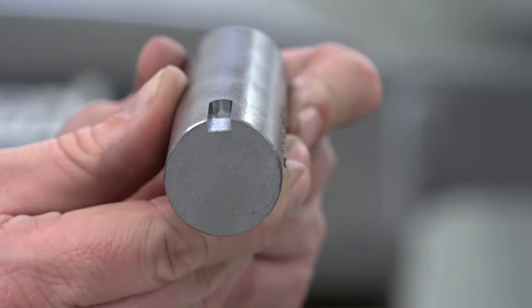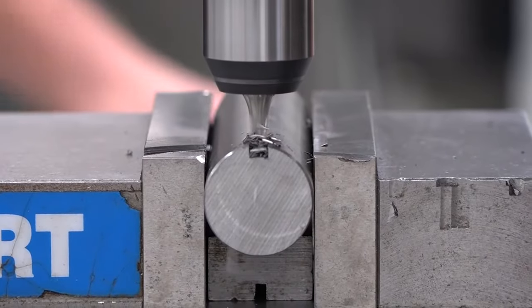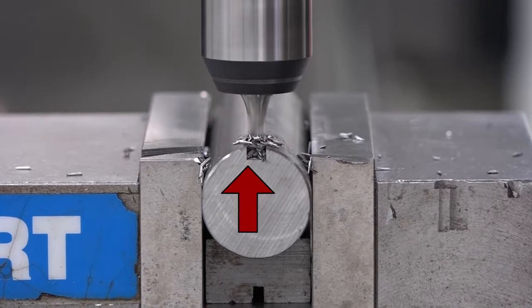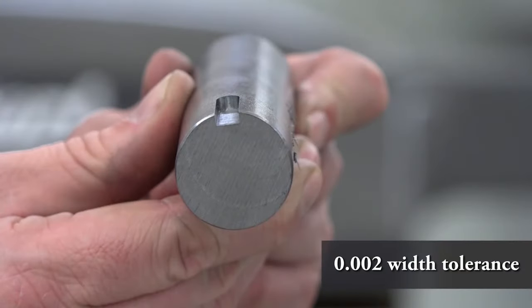In this video, we'll explore how to cut a key seat. Placement of the key seat is very important. It must be in the center of the shaft and at the correct depth. In addition, you also need to make sure it's the correct width. Typically, there is a two-thousandth width tolerance for any key seat.